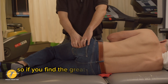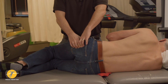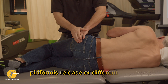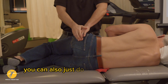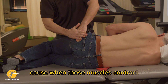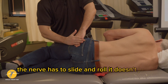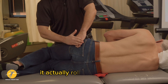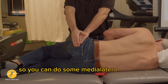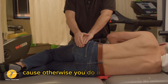If you find the greater trochanter and go that way, they may feel it. When you're doing your piriformis release, you can also do some rolling of the nerve, because when those muscles contract the nerve has to slide and roll — it doesn't just slide linearly, it actually rolls medial to laterally. So you can do some medial-lateral rolling of the nerve.